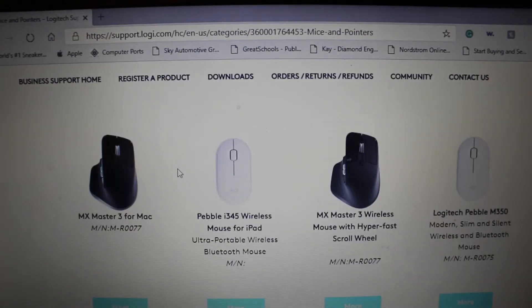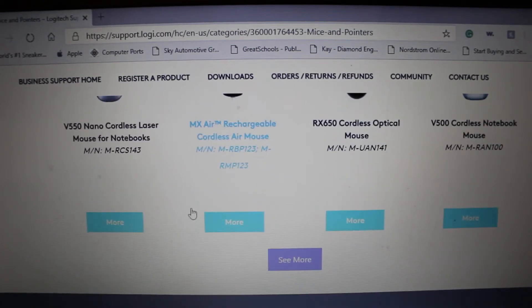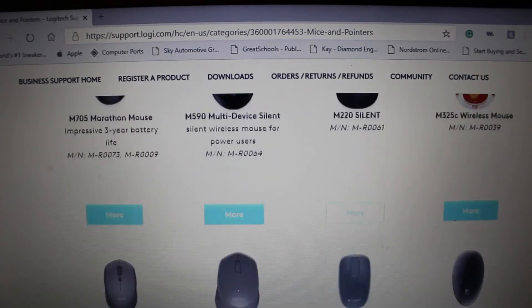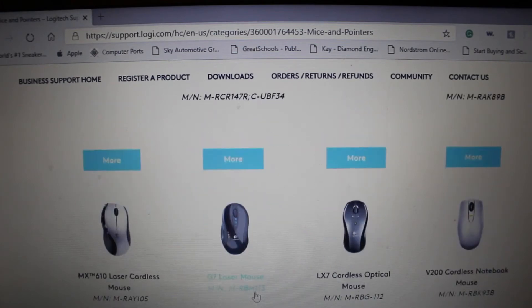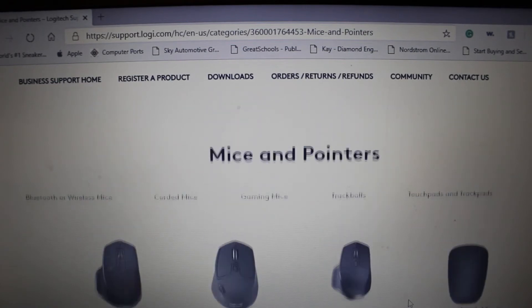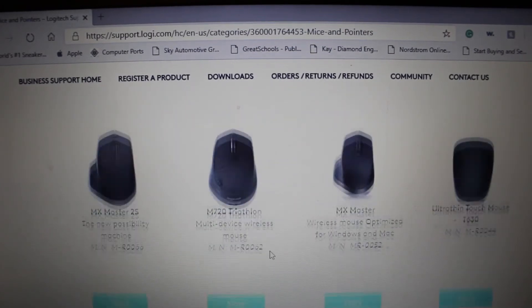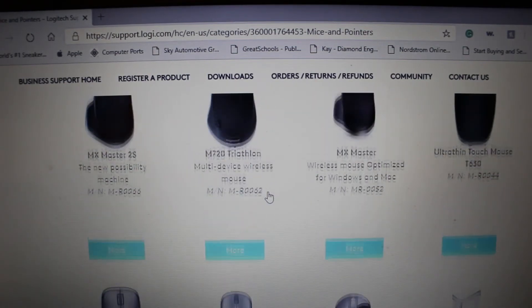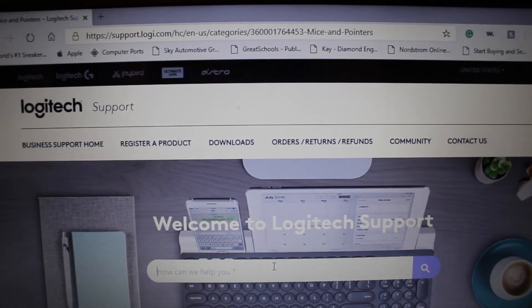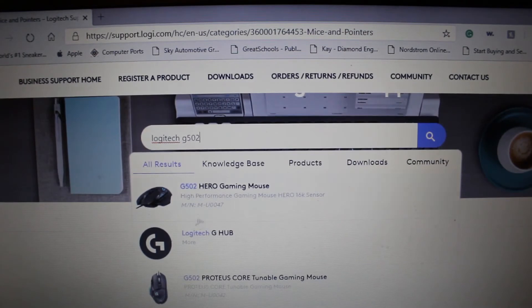Then we'll scroll down to the mouse of our choosing. In this case, we were looking for the Logitech G502 Hero Edition. Keep scrolling until you find it, and if you don't see it initially, just go to See More. If you're still scrolling and don't see it right away, you can do a shortcut and go to Gaming Mice at the top, or just type in G502 Hero in the search bar. And here's the mouse that we're looking for right here.